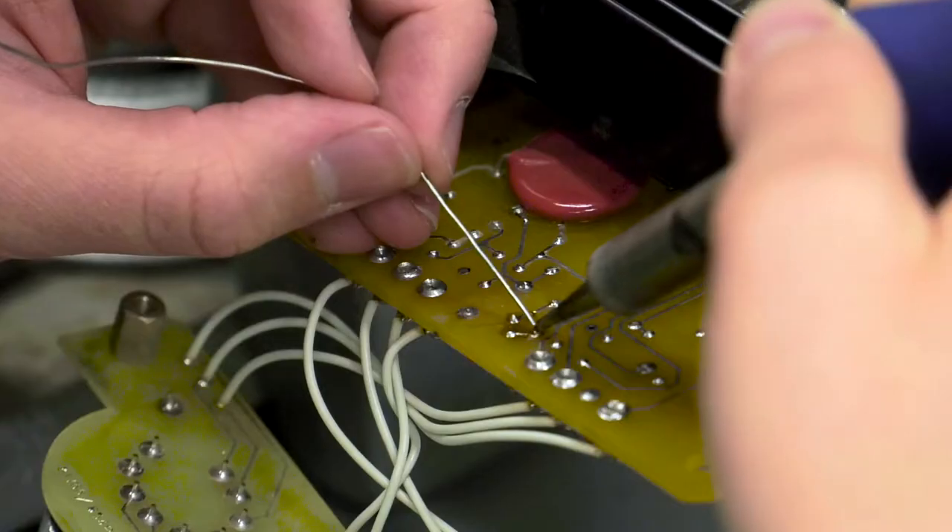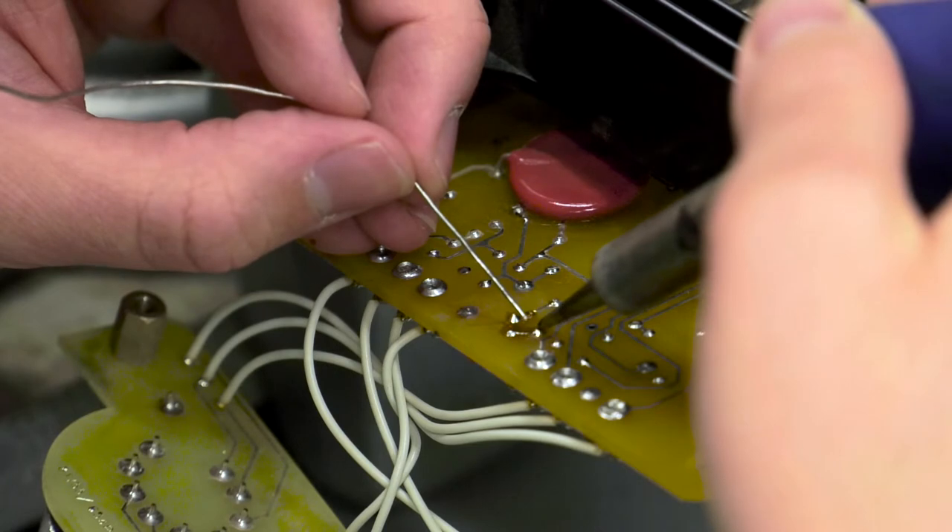We identified and replaced a broken resistor — it's a variable resistor that controls the output of the voltage. We put a new one in there, and that was the good fix for the circuit card.